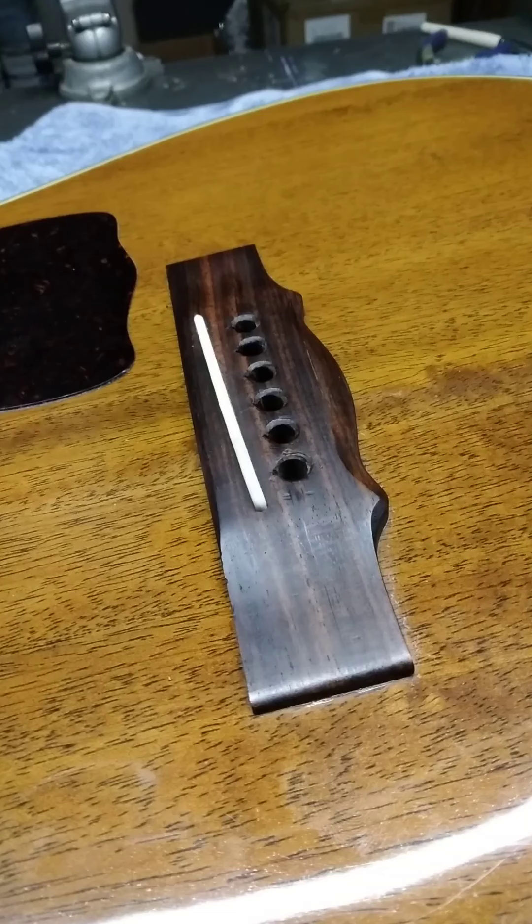Okay folks, that's it — we are done. That is the basic procedure on how to properly ream a guitar bridge and fit it for new bridge pins. If you liked the video and found it useful, interesting, and helpful, please click like and subscribe below. Also be sure to check out my blog linked below for more guitar related content. Thank you again for watching. Have a good one and stay safe.